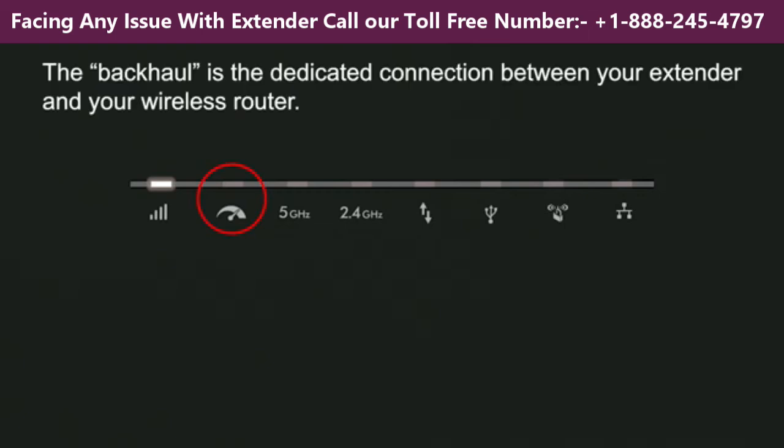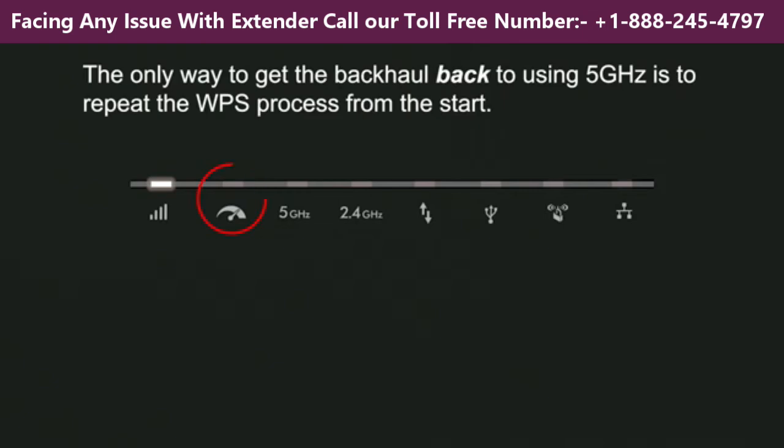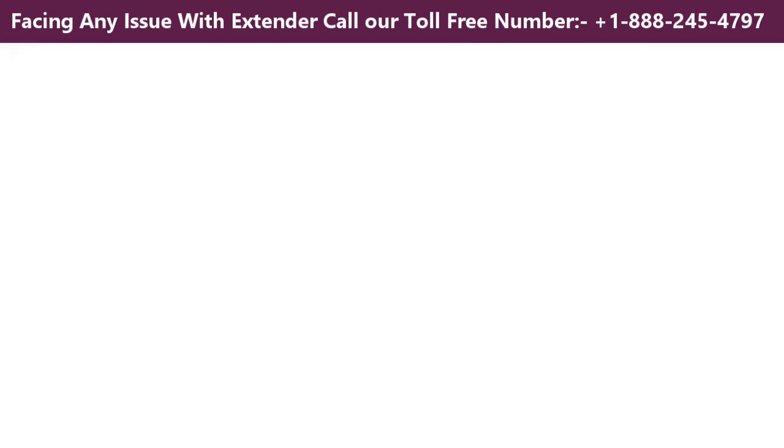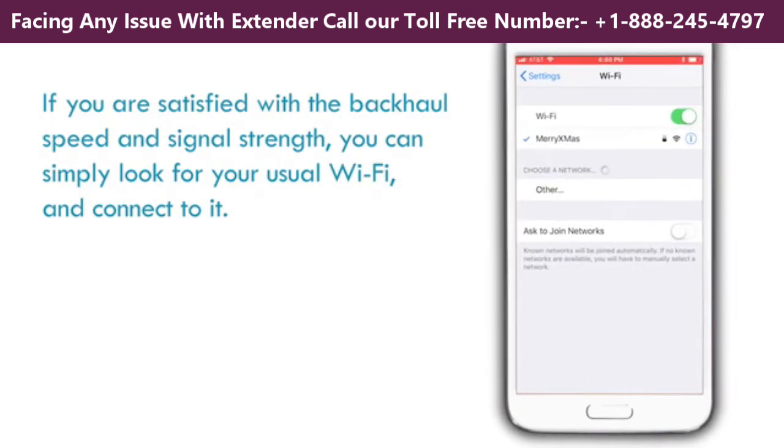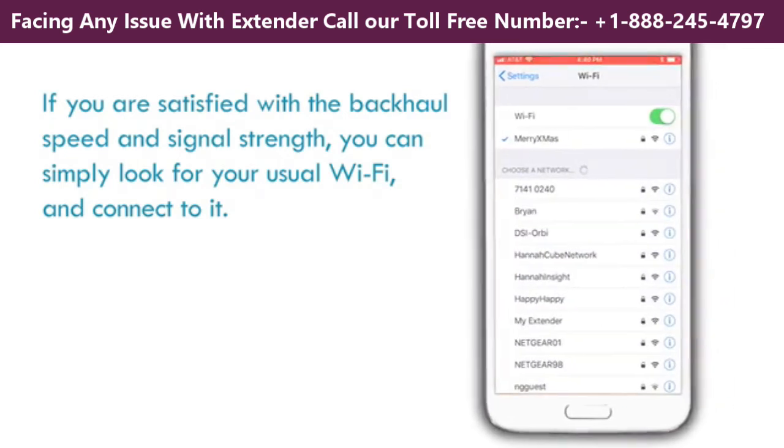The backhaul is the dedicated connection between your extender and your wireless router. The only way to get the backhaul back to using 5 GHz is to repeat the WPS process from the start. If you are satisfied with the backhaul speed and signal strength, you can simply look for your usual Wi-Fi and connect to it.